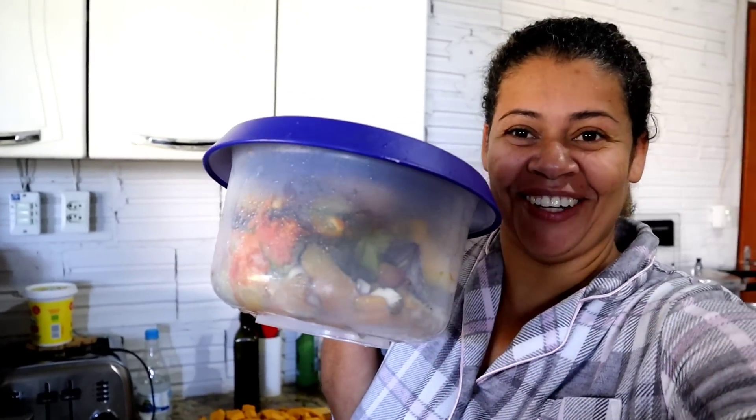Bom dia, minha gente! Nós acordamos botando fogo nessa cozinha hoje! Acabei de desligar o feijão — acho que já está bom. Vou dar uma checadinha nele. Eu gosto de desligar e depois deixar ferver. E já piquei minha abóbora aqui. Quero mostrar pra vocês minha vasilha de compostagem.